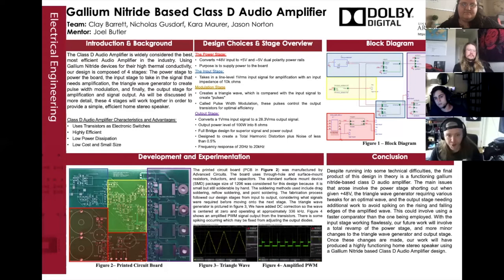This printed circuit board, which is shown in Figure 2, was manufactured with the help of Advanced Circuits. Our design implements various packaging types, including 8-pin DIP, quad-flat no-lead, and through-hole devices. This design required the use of several soldering techniques and different equipment found in the lab, including point soldering, reflow soldering, and drag soldering.